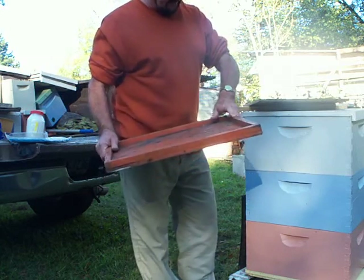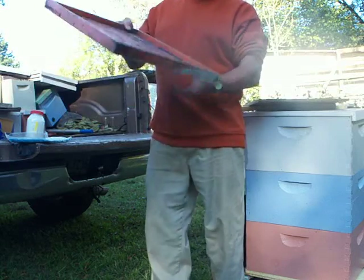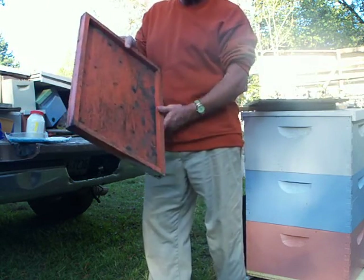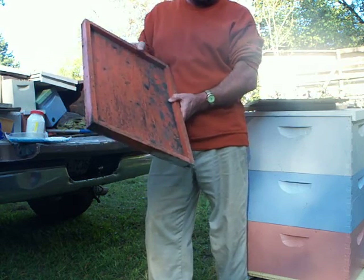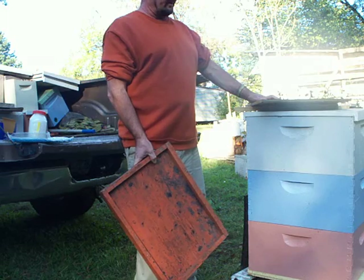If honey does drip, it doesn't absorb moisture. I tip them sideways into my extractor. You'd be pretty surprised how much honey you can salvage out of your drip trays. Otherwise, I put them out for the bees to rob out in front of the hives.